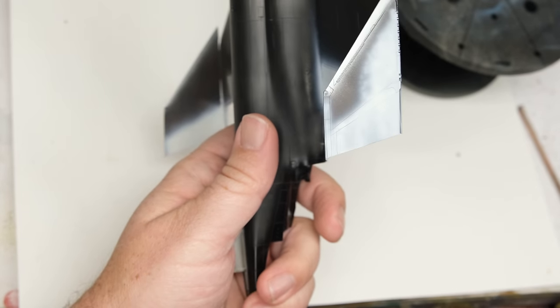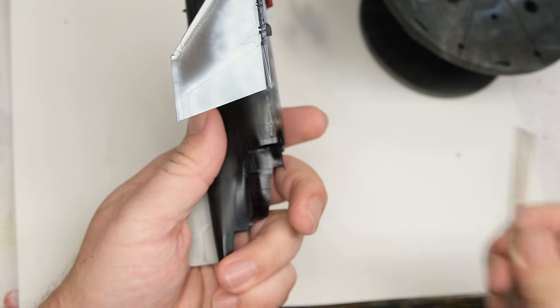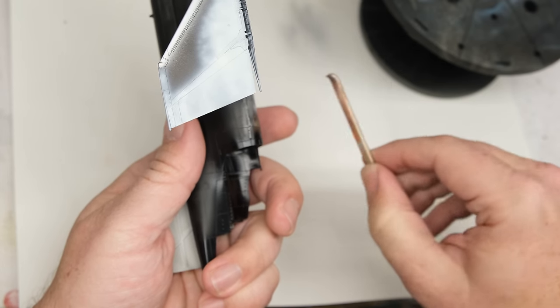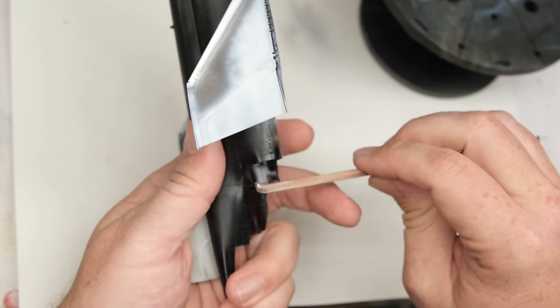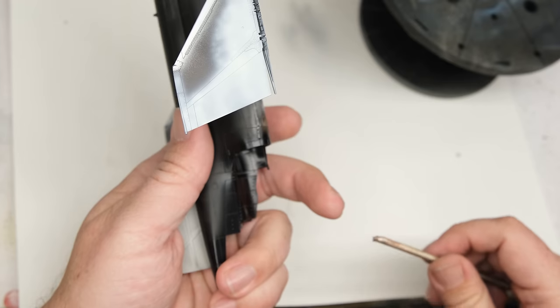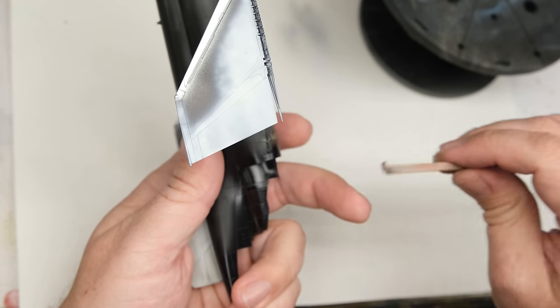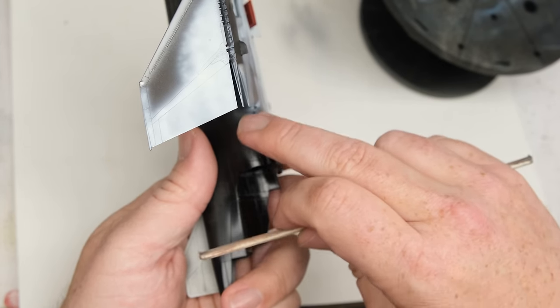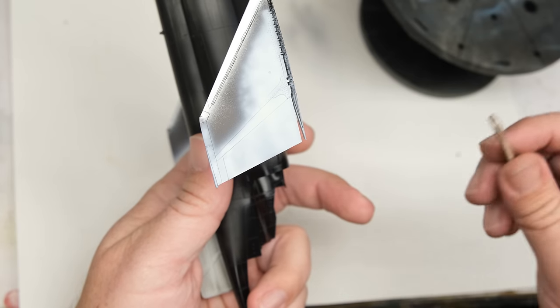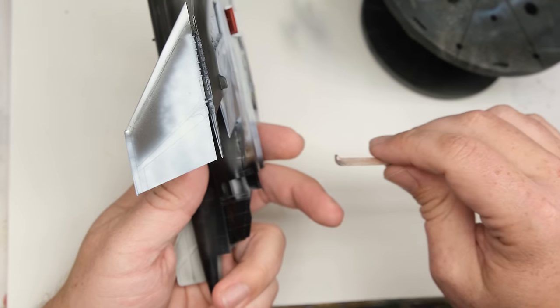So how do we deal with these? Well, first of all, sanding sticks. I prefer the tougher ones, though they're still not ideal. If I had a little tiny version of those glass files I've been using, that would be great. But this portion is on a curve and this portion is on a flat, so you've got to find what works and where.